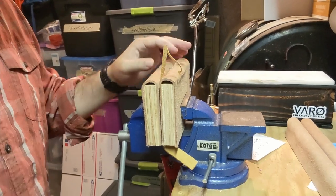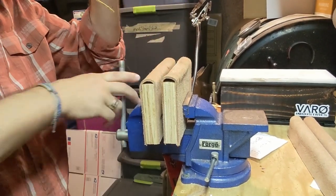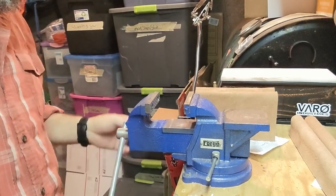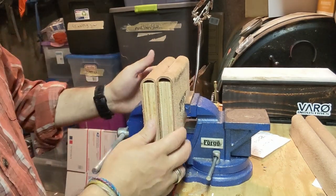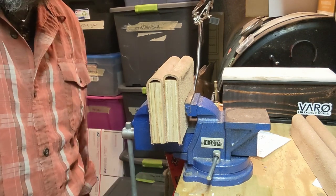Very simple, very straightforward — poor man's stitching pony. I can open and close it with the vise, or if I need to use the vise as a vise, I just pull those out and put them to the side. That way I have one tool doing two things.